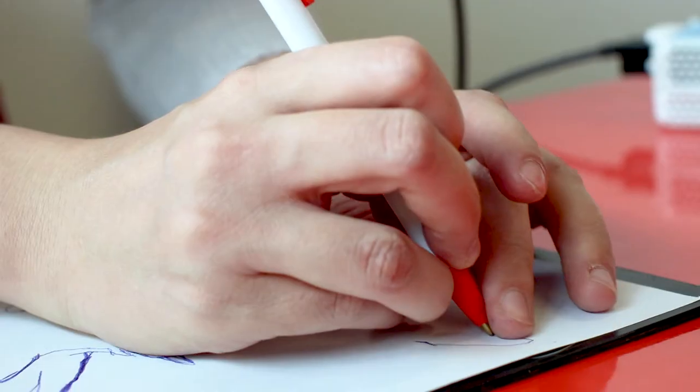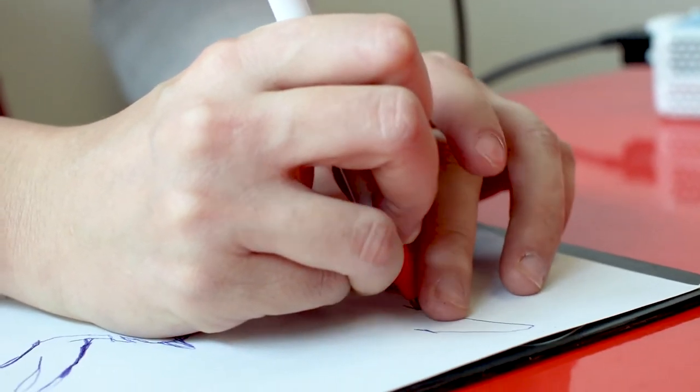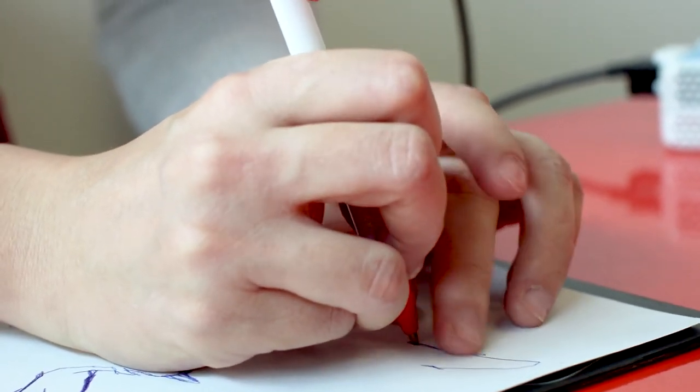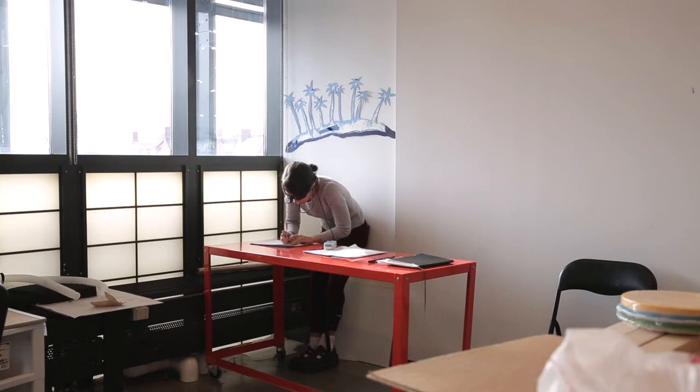With the ballpoint pen and the pad, I'm able to feel the texture when I'm drawing, so I can feel the line. I can also feel it on my tongue with the electric shock of the BrainPort on my tongue, so I can feel both at the same time, and that helps me visualize when I'm drawing better.